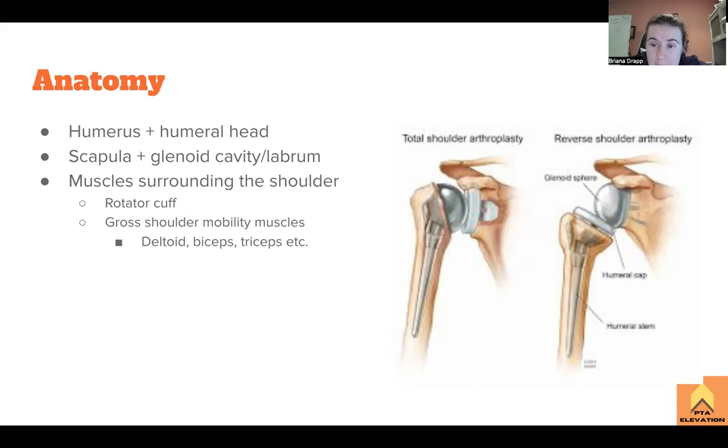A big thing about anatomy that we need to understand is just how the whole joint works. We have our humerus and then it'll have a humeral head — and here that's been replaced. Normally the scapula has the glenoid cavity with the glenoid labrum on top. In a total shoulder arthroplasty, the cavity is scraped down and the labrum is taken out and replaced with a prosthetic piece.